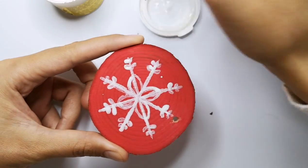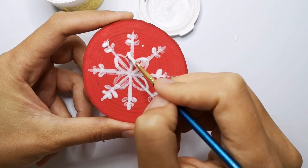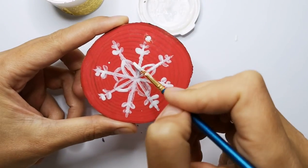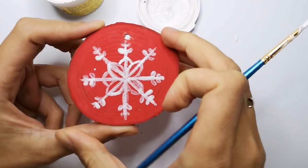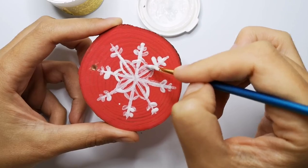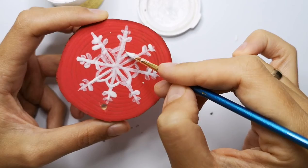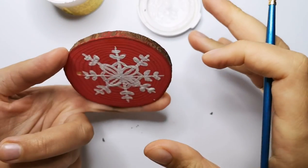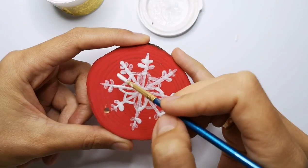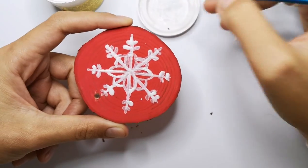And here we go — the last one. What I do is create the last detail here and here, finishing my flower. Inside flower. Now I will improve the color by adding more white here. You can do it too.